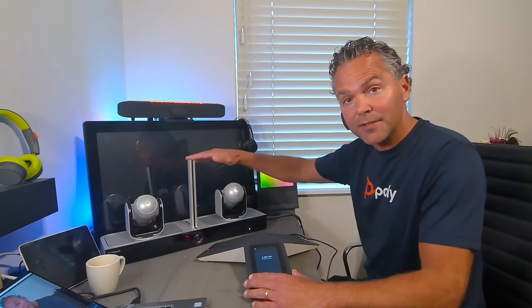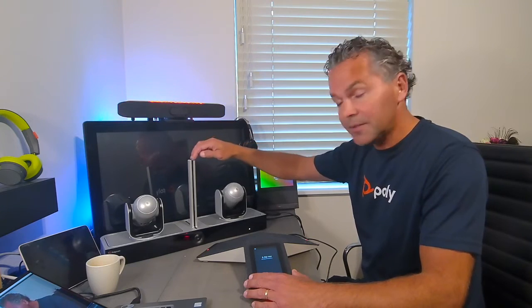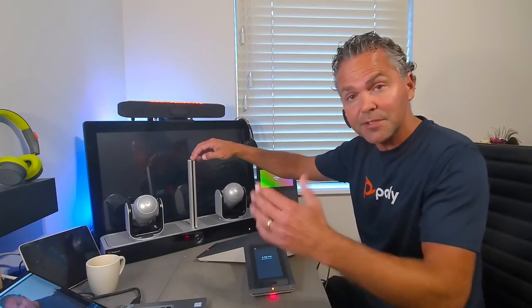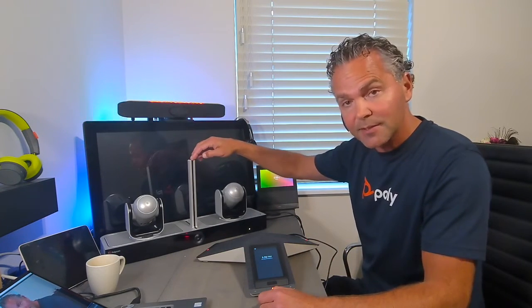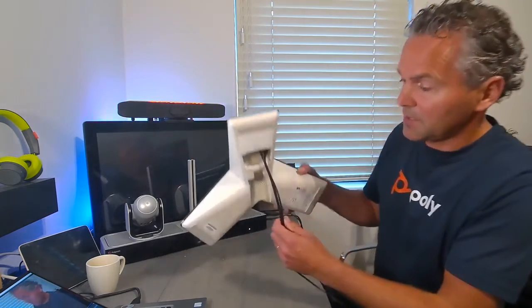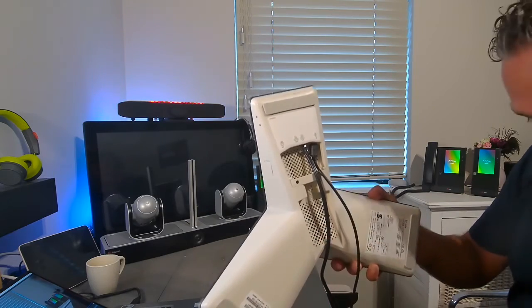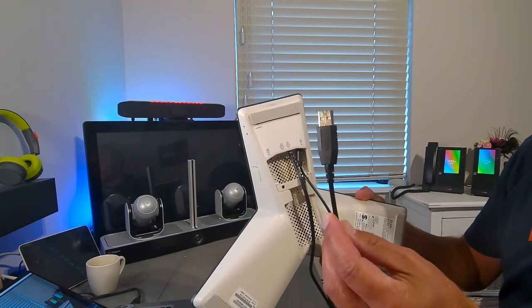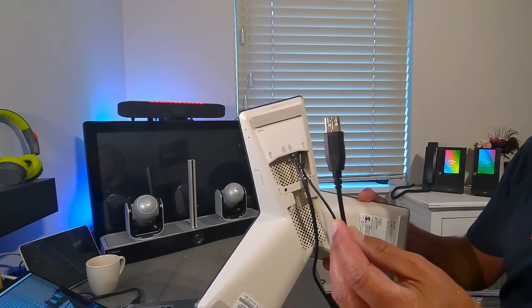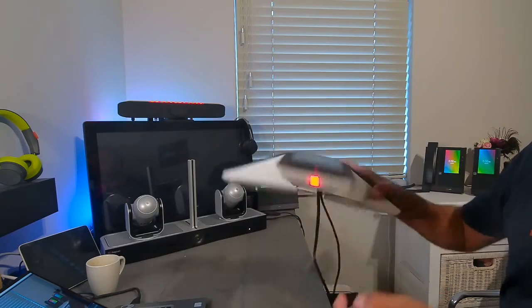Let me show you how the different devices are physically connected. Here is my EGO Director 2 — connected through a separate power supply, USB connected to your G series, Teams room system, or service hub one or two, and LAN connected to the local network. Here is the Trio C60: it's connected using LAN which also supplies power, and the other cable is USB-A which you connect into your service hub or Teams room system. The pairing will go over the LAN.